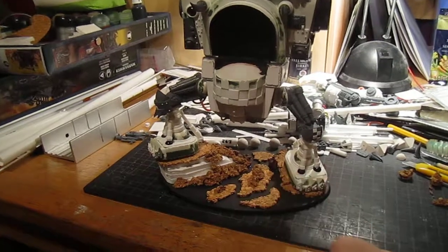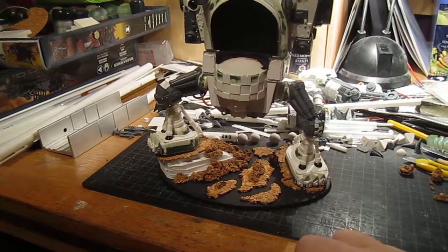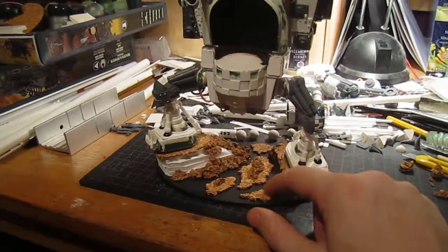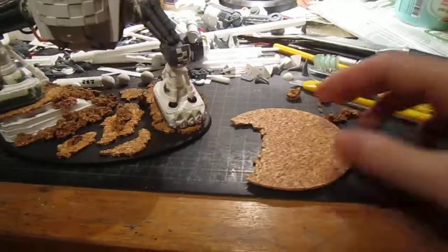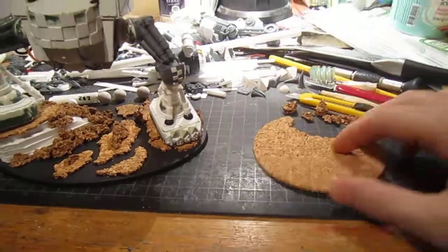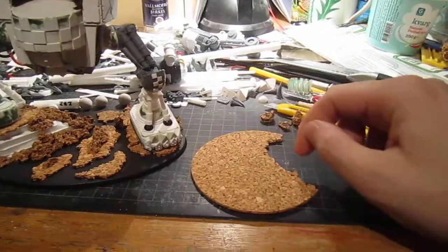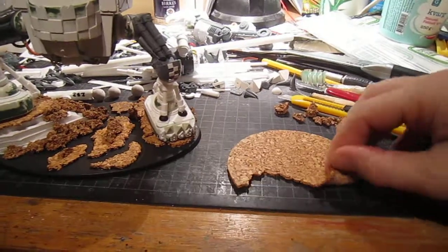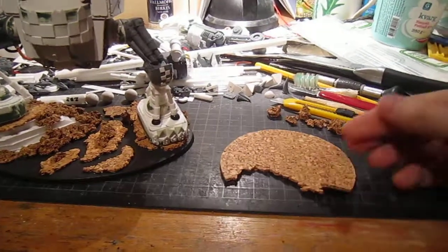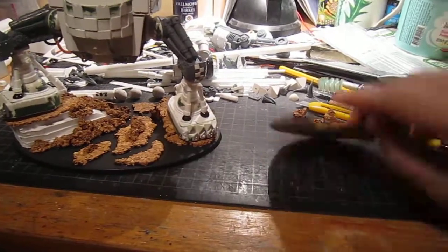So slightly more simple, but as you can see I use two types of cork. I have this — it comes from these. My wife found them in some store where you buy stuff for your home. These are called coasters — you put your mug on them — but they're excellent. Really simple just to tear apart and to use as flat rocks on your base.